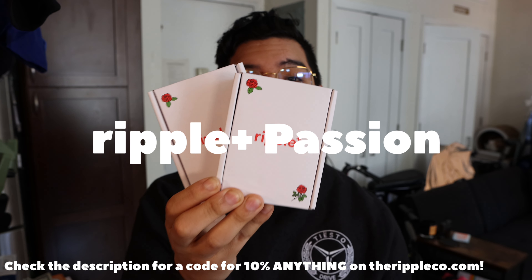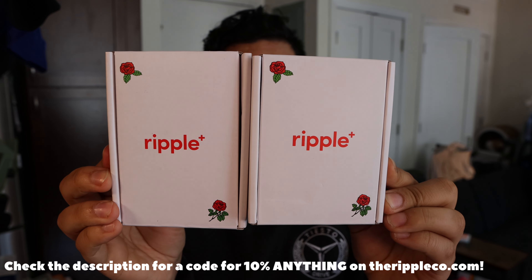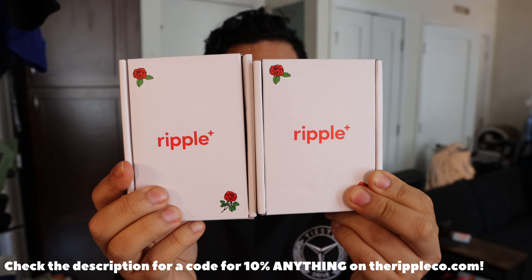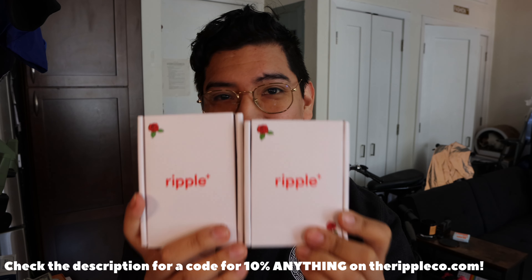All right guys, this is Matt from Creative. It's here. Look at these boxes first, I just want to show you. These are beautiful little boxes. This is Ripple, and this is their new Passion Limited Edition flavor.